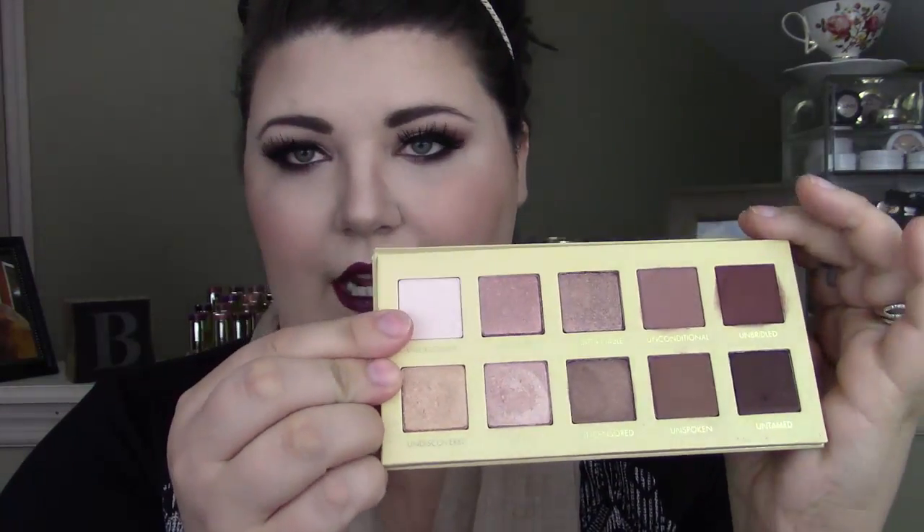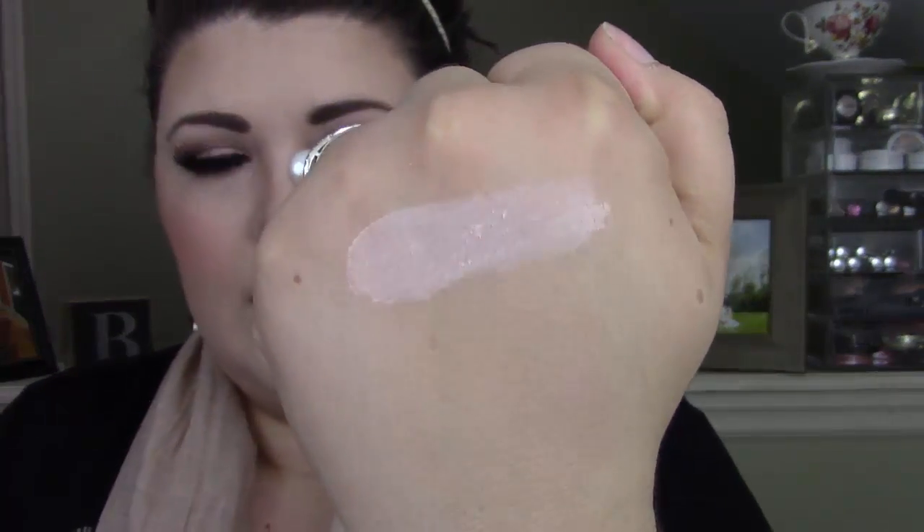So let's swatch this thing. First we are going to start with this shade right here. This shade is called Undercover and it's a really nice eyeshadow for setting your eye primer and just kind of prepping your eye to get ready for a look. It's not white — it's got a bit of a tinge of pink in it, almost like a lavender purple.